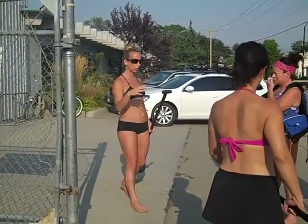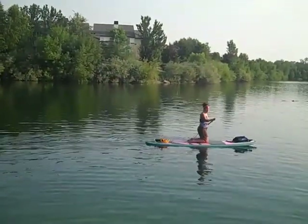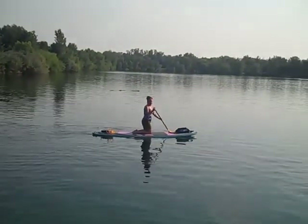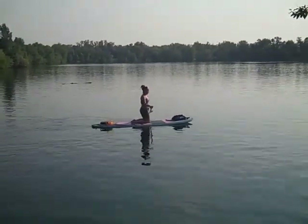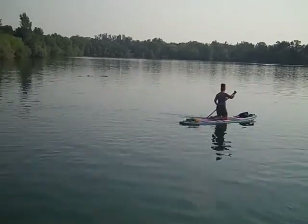Once we get out there I'll give you some more tips. Paddle on your bottom — behind you on your right side — like that? Yeah, now push through. There you go!